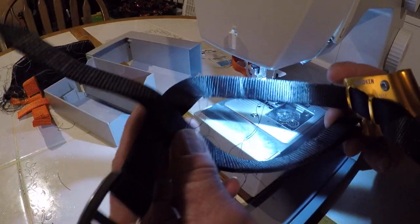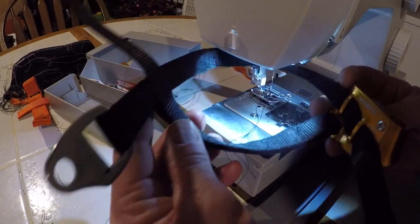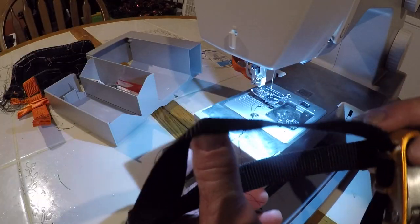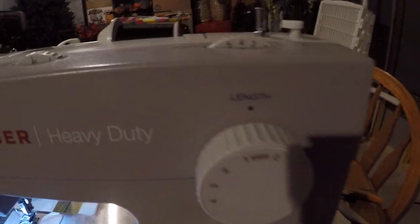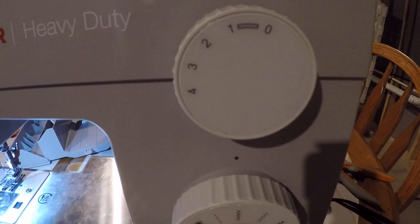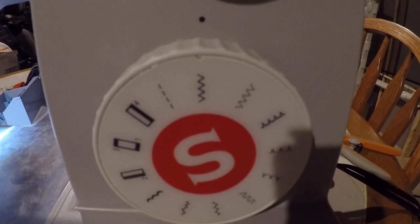Obviously boot thickness varies, so adjust accordingly. I climb in the Arbor clipping step boots. In case you're wondering, I'm using the Singer Heavy Duty sewing machine. I set it at width 4, about halfway — 0.5 on the length — and I use a zigzag pattern.